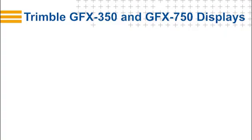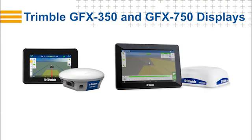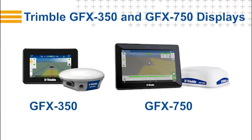Precision IQ displays. This presentation shows you the simplicity and power of the Trimble GFX series of displays and how you can use Precision IQ to manage your entire farm ecosystem. The GFX 350 and the GFX 750 displays were designed and developed to work in the most rugged of farm conditions. These displays provide the operator in the cab with an extensive view of any field task and allows management of an implement, material, and even how the vehicle uses GPS.